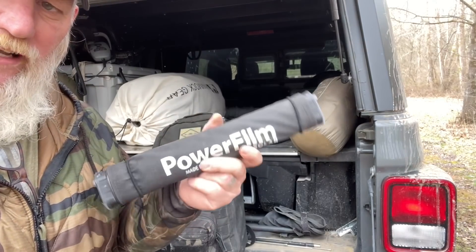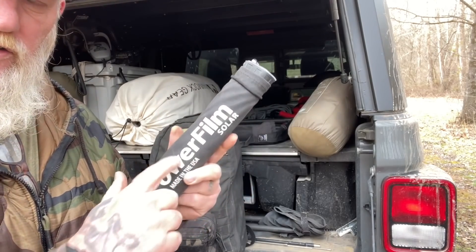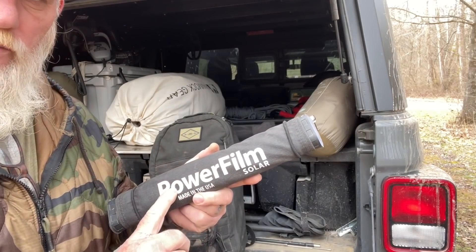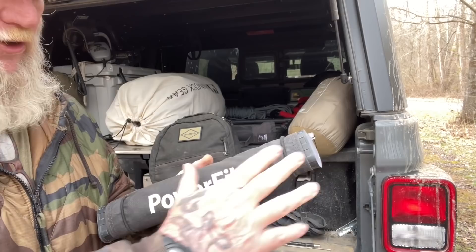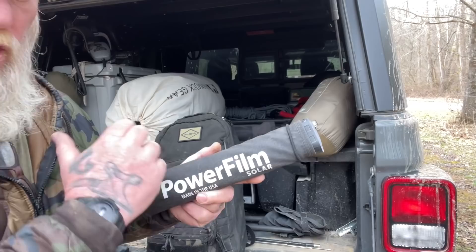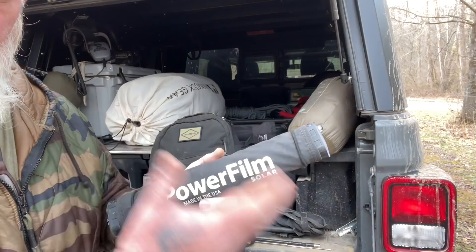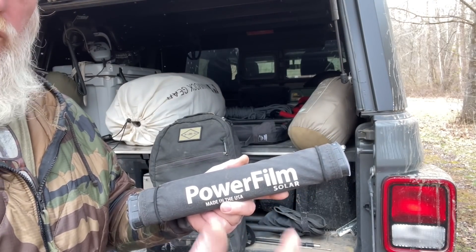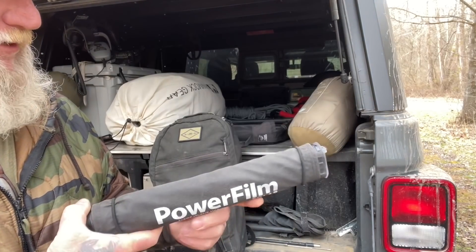You have a system here that can charge lots of devices, doesn't take up much room, and has a built-in 20-watt solar panel. It takes roughly six to eight hours of full sunlight from completely dead to fully charge. The key is you don't need to drain it completely before recharging — you can keep it in the sun while using it to run a device and still put a trickle charge back into the battery.